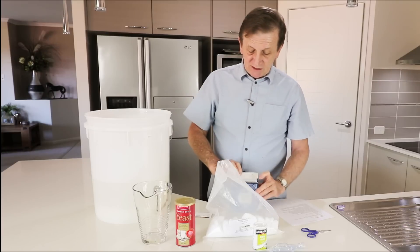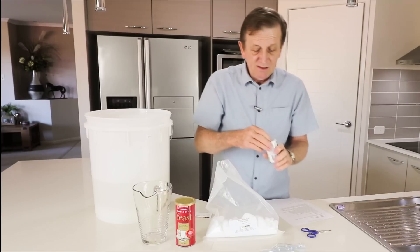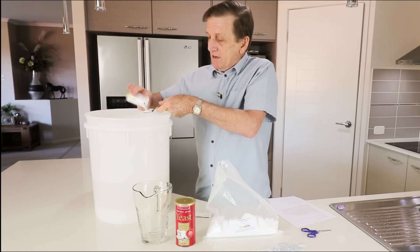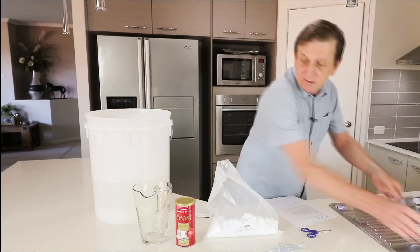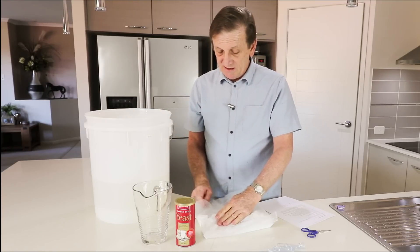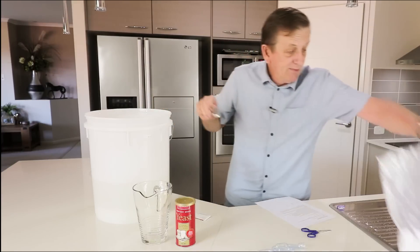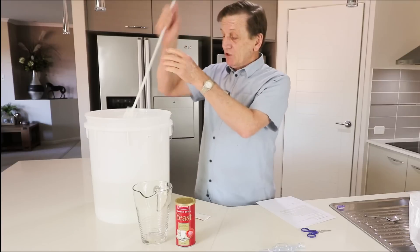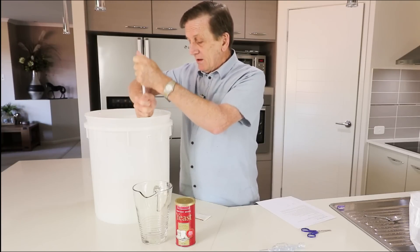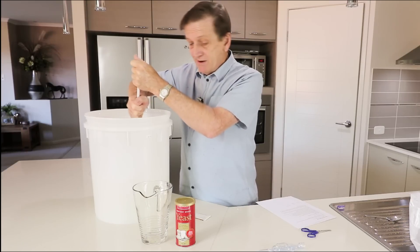Now time to put the other ingredients in. I've got the Epsom salts — just a small pinch of that. That softens the water a bit. Then we've got the citric acid for lowering the pH — one teaspoon of that. Then we've got the DAP, Diammonium Phosphate — don't underestimate how useful this is. It activates the yeast and helps it go quite vigorously from a very early stage. One teaspoon of Diammonium Phosphate in as well. Now all we do is stir the whole thing up and keep stirring until it's pretty well mixed.